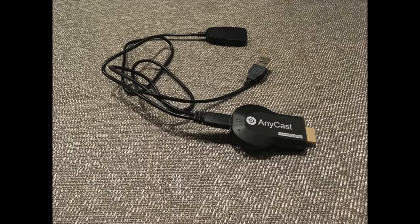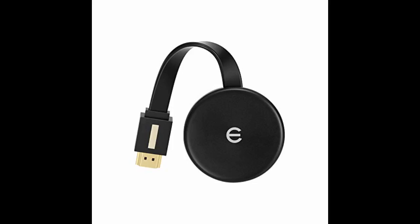The button is in a bad place and unable to push. The seller was very helpful and quick to communicate. The casting device itself works well.